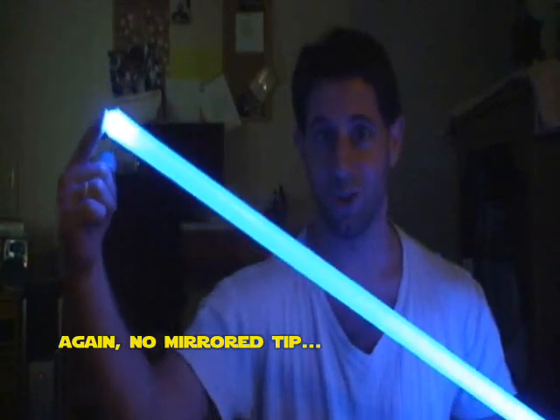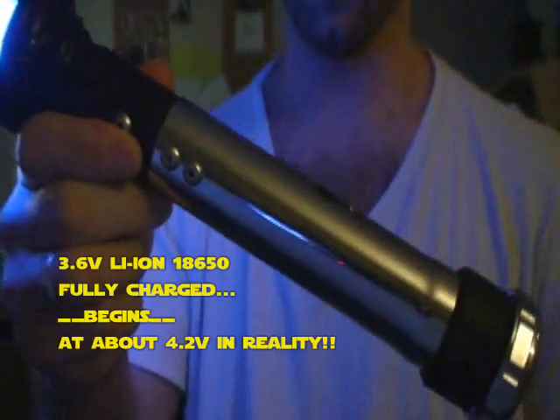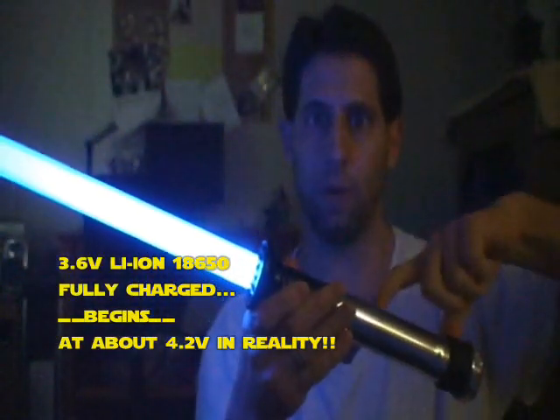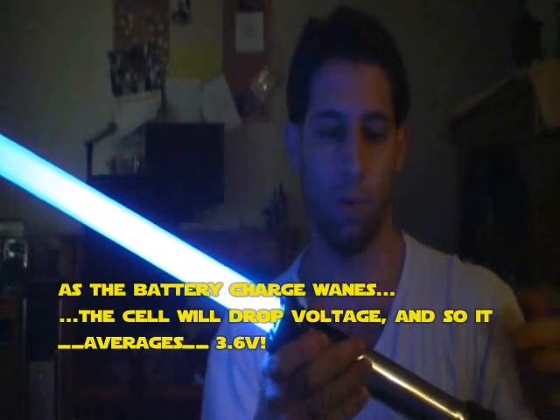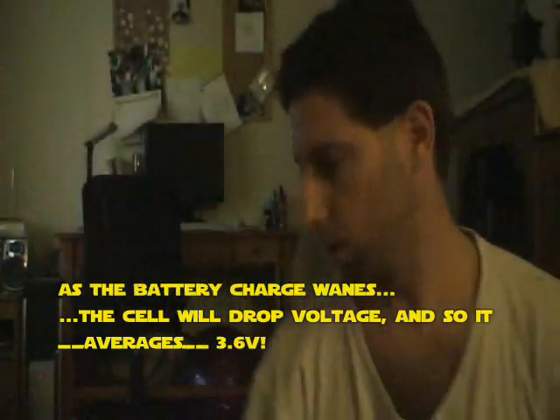There's no mirror tip in this, so it's not a very good example, but even on the Hyperdyne video it showed up relatively bright. Why do we not use a resistor? Because the battery voltage pretty much matches the LED itself, so you don't have to worry about it too much.